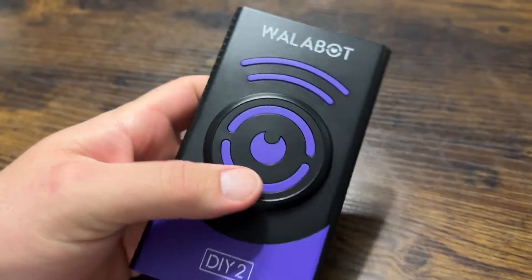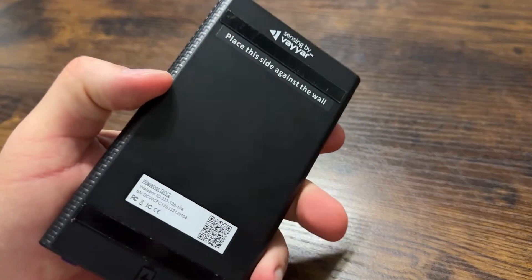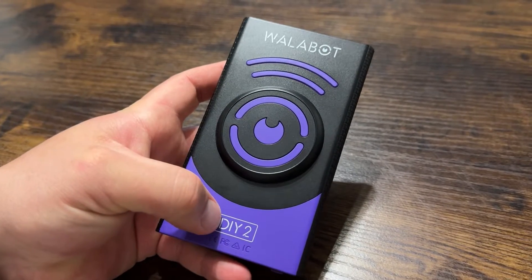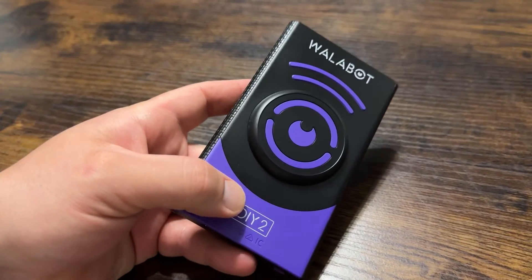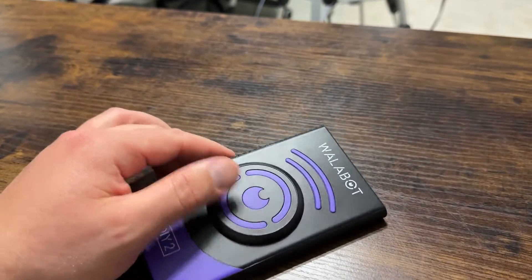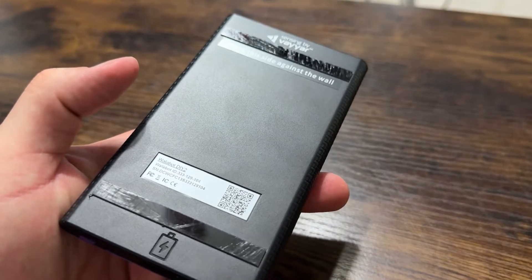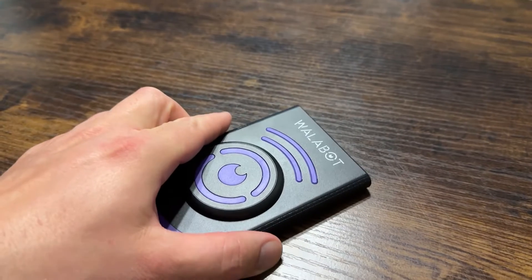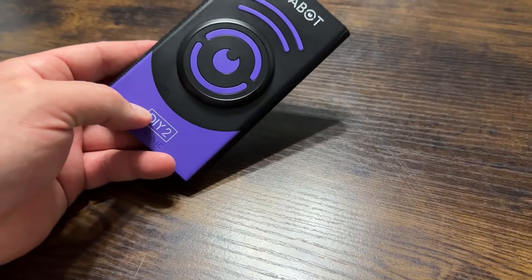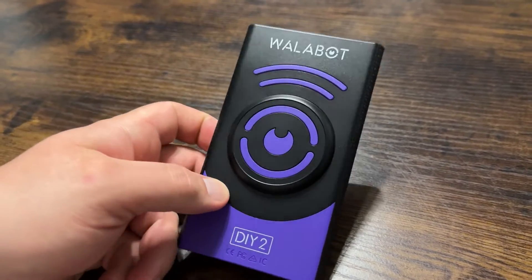What's going on guys, today I'm going to do a quick review of the Wallabot. I'm going to tell you everything you need to know about this device, including one thing you should know before buying. This is the Wallabot DIY 2 — pretty cool product overall. I've been testing out different stud finders to see which one I really liked, and this one is really unique in that it truly does let you see through walls. It's pretty crazy technology overall, and not on the cheaper side of things.